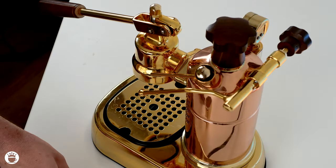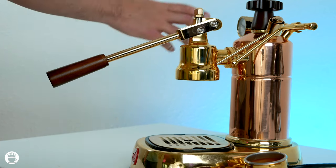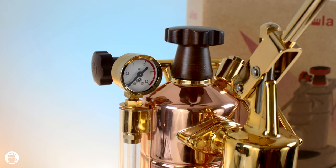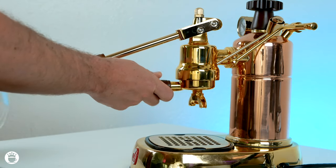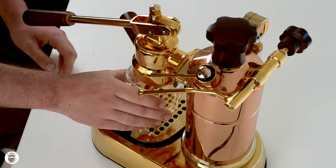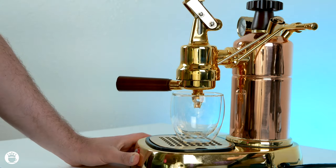Alright, so first things first, we're going to prepare about 16.5 grams of espresso for a double shot. We want to ensure our pressure gauge is within the green zone, meaning it's time to brew and steam. At this point, purge a little bit out of your steam wand. Insert your portafilter, turning to the left to lock that into place nice and tight. And then we're going to lift up for four to five seconds, starting our pre-infusion, and then pull down to begin our extraction.